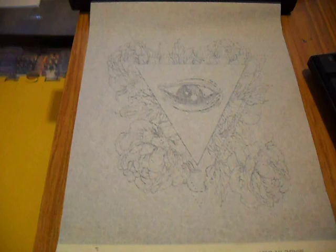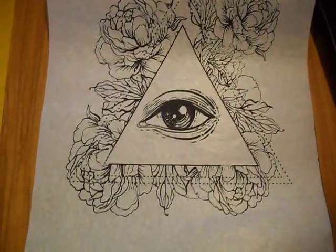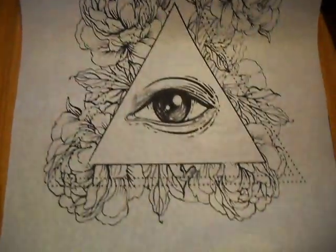So once it's finished printing, just simply remove my spirit paper, turn it over, and as usual there's my stencil — straight from the screen onto my spirit thermopaper.